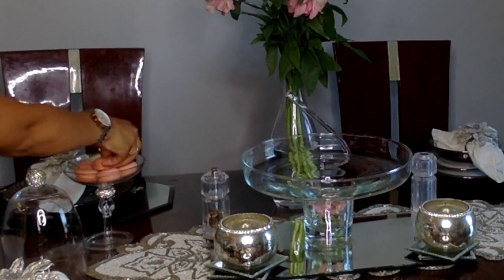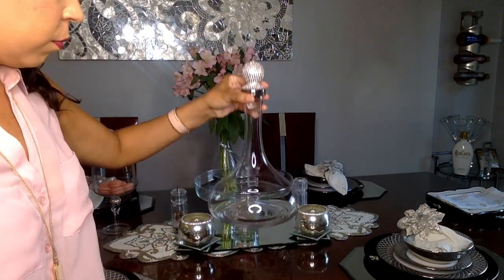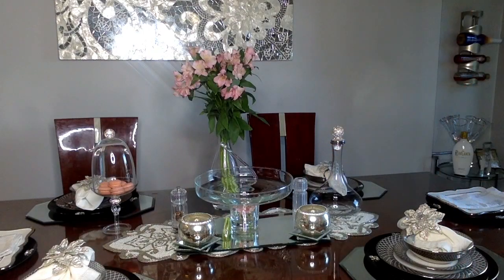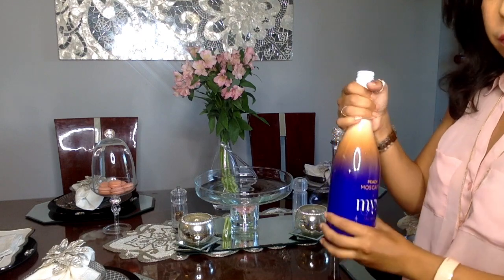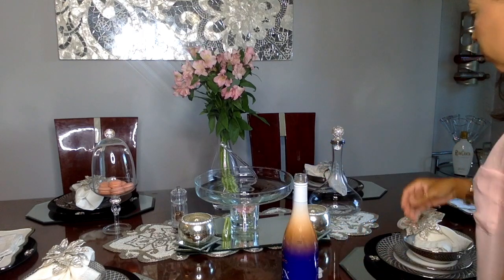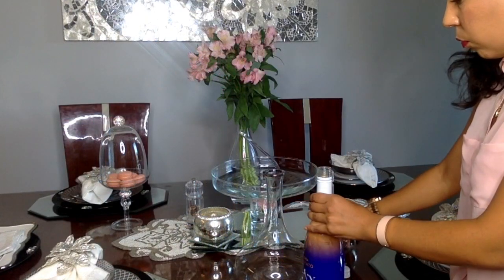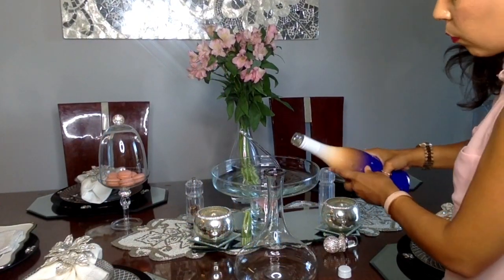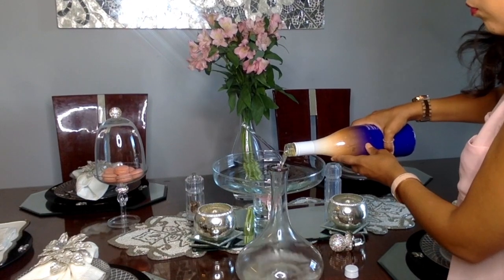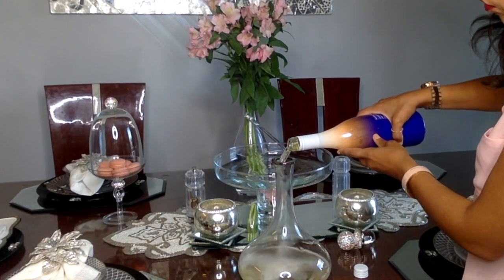Next it's all about the wine. This is a decanter I picked up at the Gallery — I'll link everything in the comments. We're drinking peach moscato, which is so refreshing. I picked this up at a wine party I recently went to. Instead of serving it from the regular bottle, I'm pouring it into the decanter just for decor and ambiance. Normally decanters are used for red wines, but today we're using it to make everything look elegant and pretty.